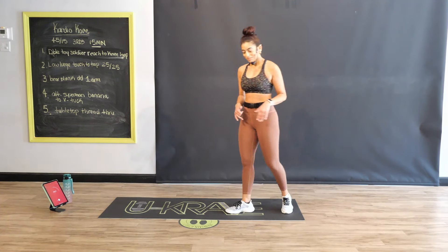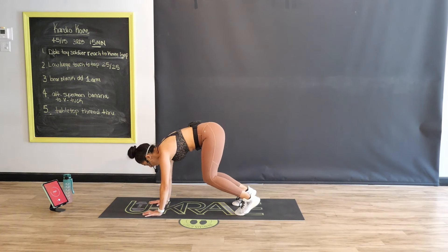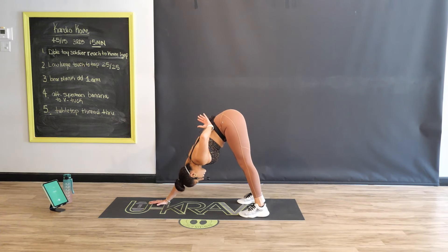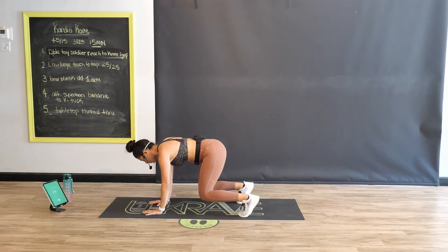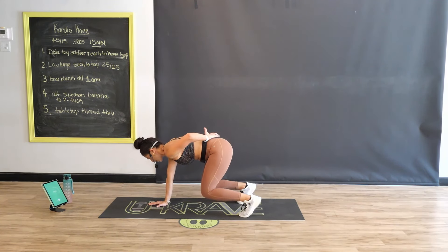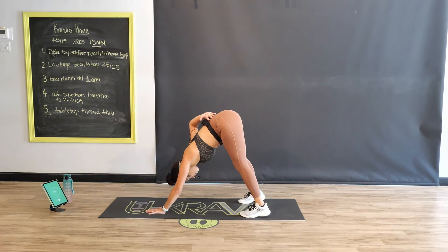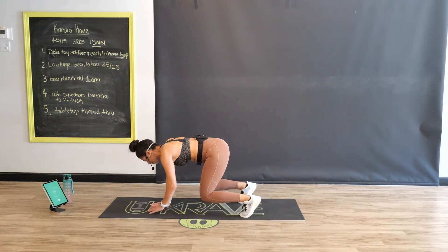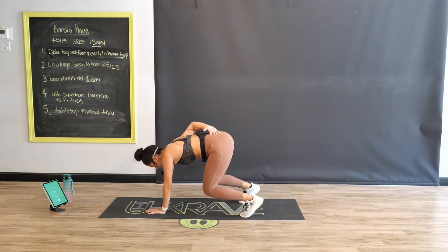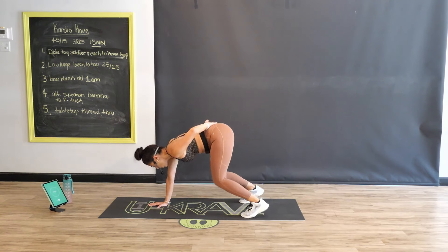We're back to that bear plank. Choose your level — either hold, start alternating one arm behind the back, or ascend into that down dog. Level one: bear plank. Level two: play with the one arm. Level three: rock it back into a down dog, one arm, back into bear plank, switch. Stabilizing your core as you come down to the floor. When in doubt, bear plank it out — don't worry about the down dog or switching arms, just hold. I just want you moving. Three, two, one — nice job.